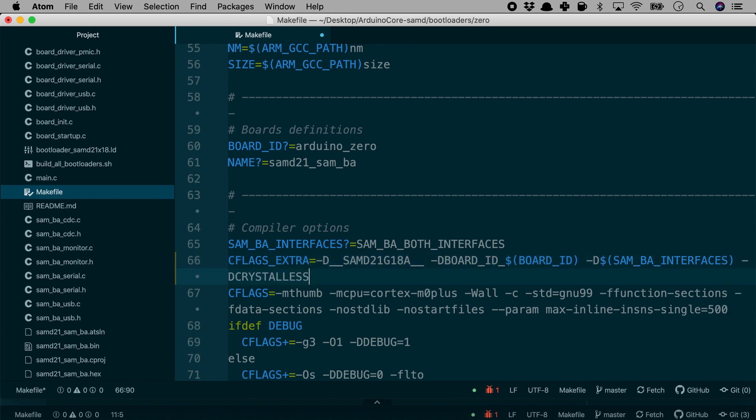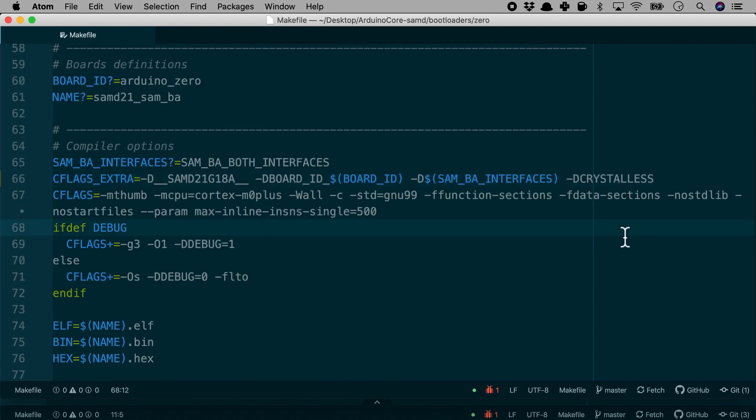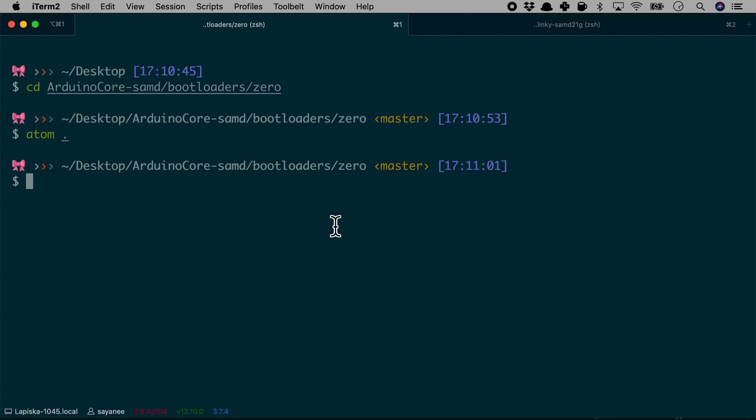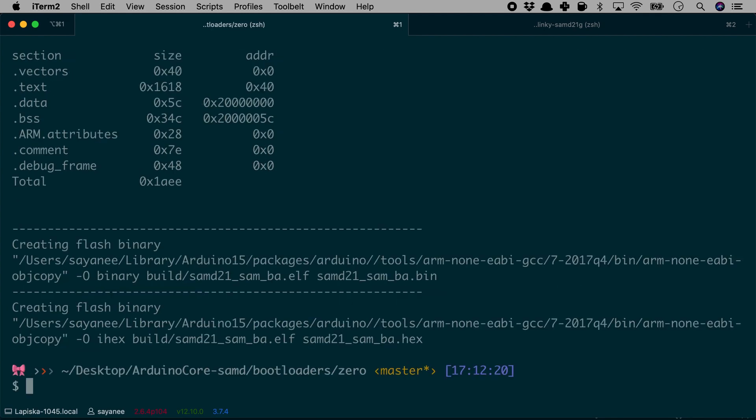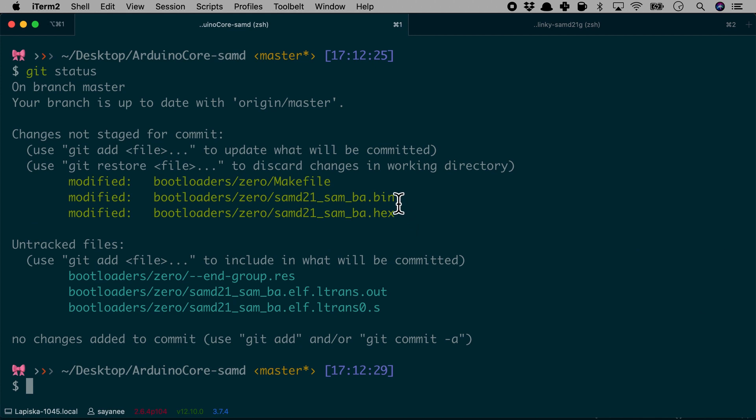We add `-DCRYSTALLESS` at the end of the extra flags. Once the crystal-less option is defined, we simply run `make` to create the bootloader file. A lot of things happen during compilation, and when it is done, a bunch of files are created. We are interested in the `.bin` file.